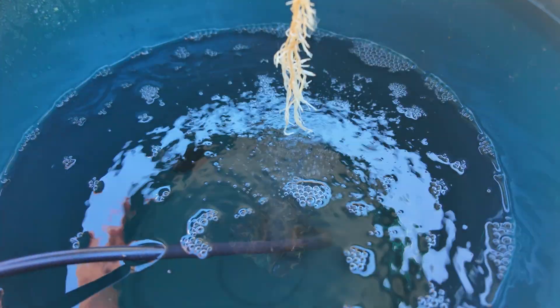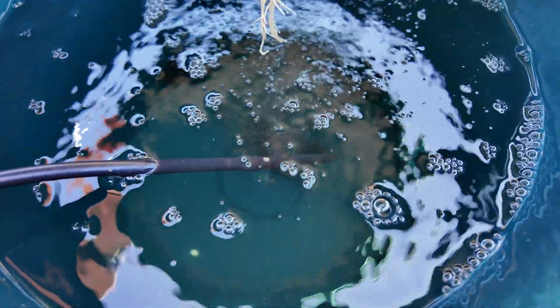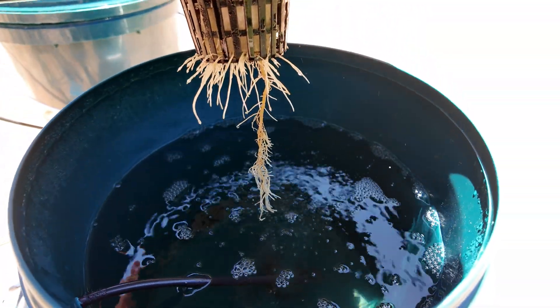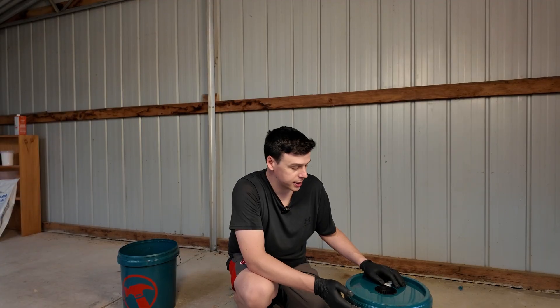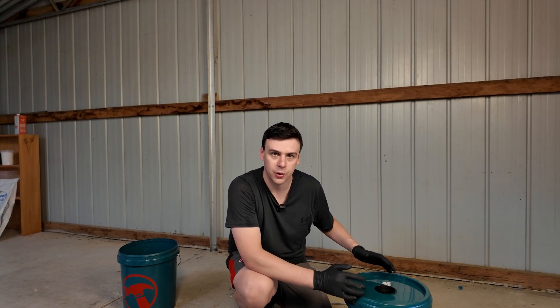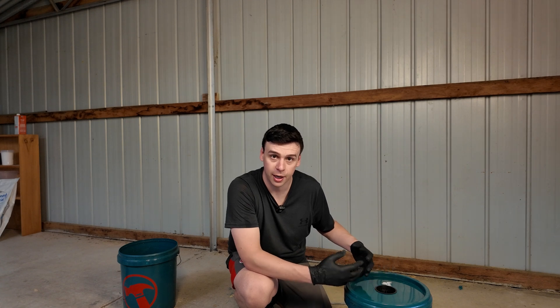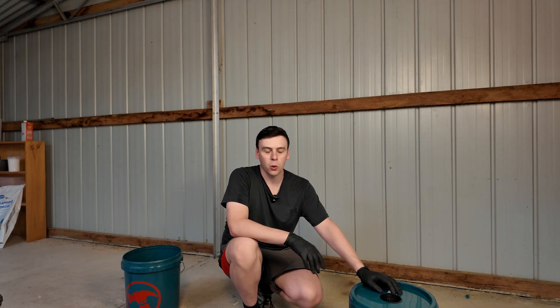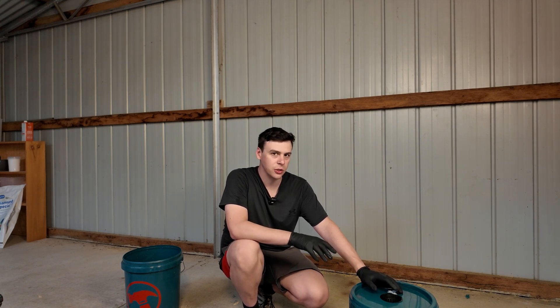With a deep water culture, some people recommend draining this out and cleaning it every few weeks during the growing season. That's because salts from the hydroponic nutrient solution can crust up around the outsides, and when you top it up you can sometimes disturb them, which is going to increase the concentration of nutrients and give your plant shock.